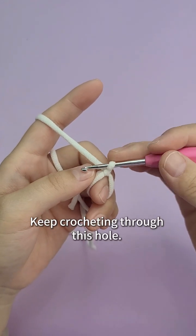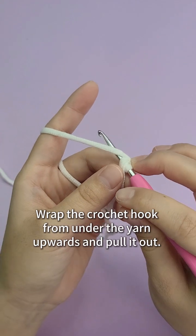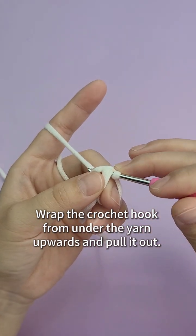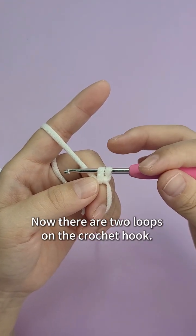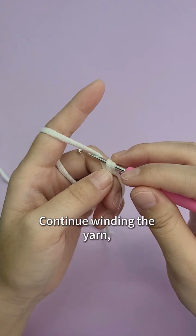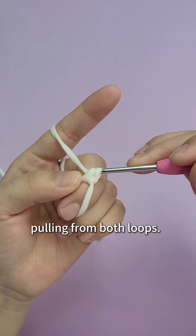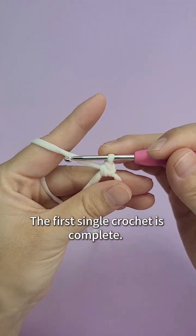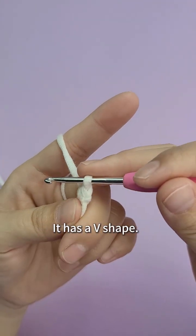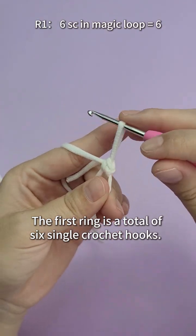Keep crocheting through this hole. Wrap the crochet hook from under the yarn upwards and pull it out — now there are two loops on the crochet hook. Continue winding the yarn. This way of winding yarn over the crochet hook is called yarn over. Pulling from both loops, the first single crochet is completed. It has a V shape. The first ring is a total of six single crochets.